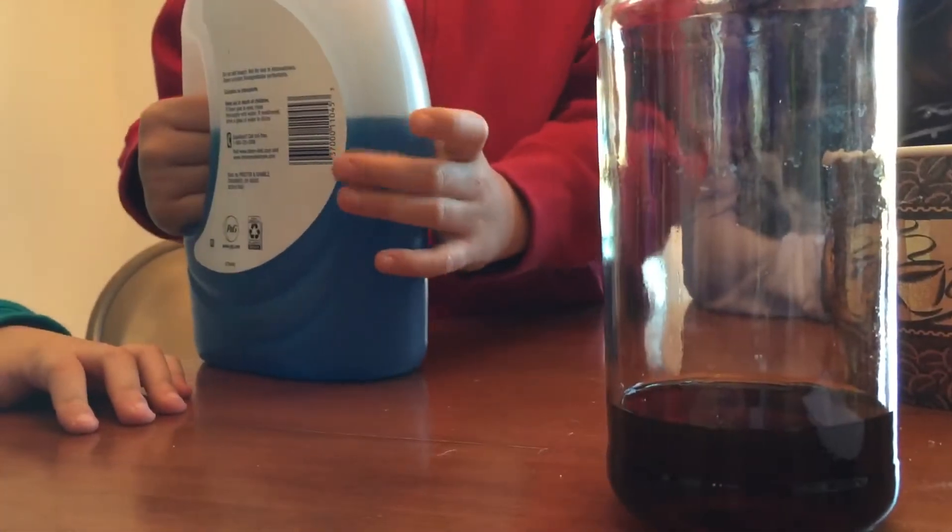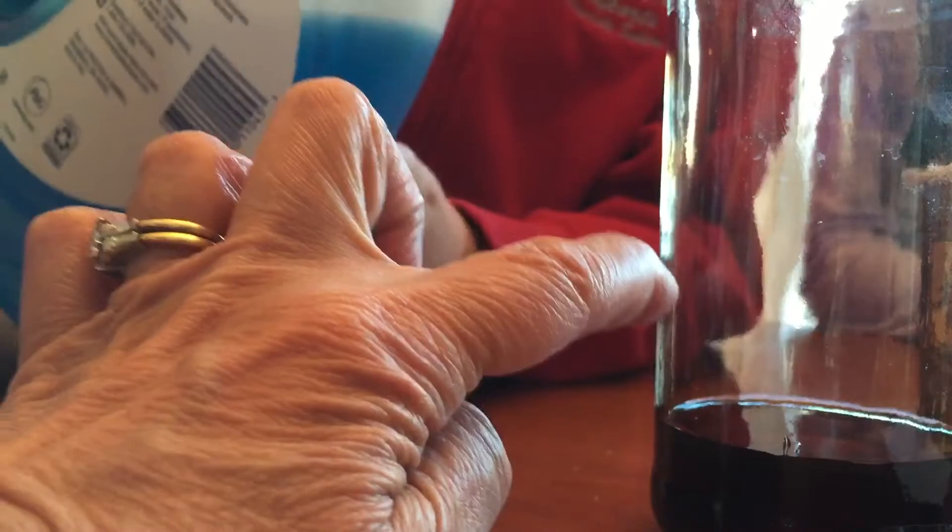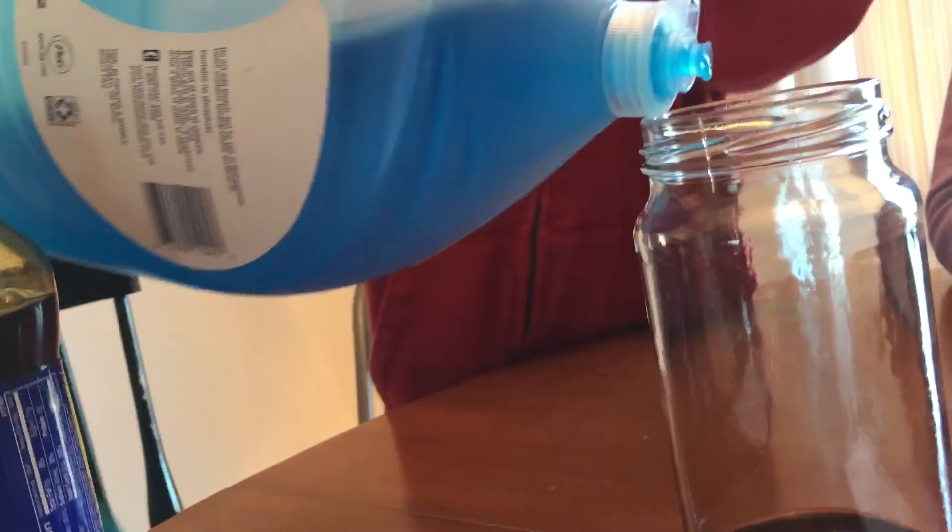Now Trevor, can you take the dish soap and pour it in? Pour it up to here. Please keep working that way. Give it right down the middle. I'll tell you when to stop. Keep on pouring it right in. Squeeze the bottle.